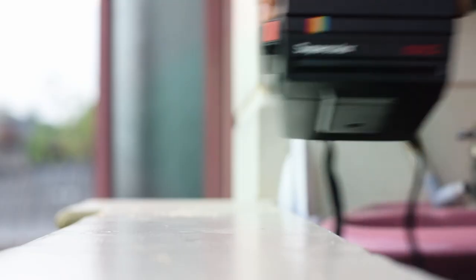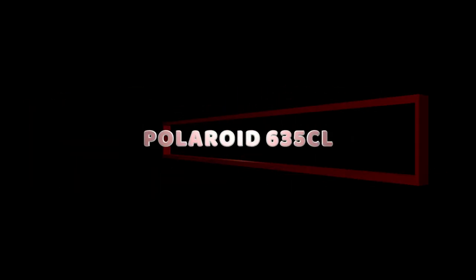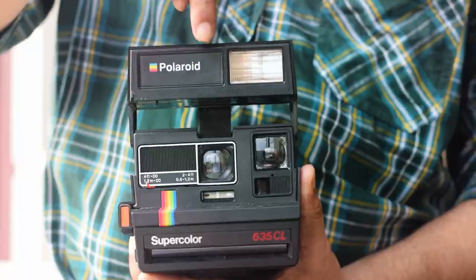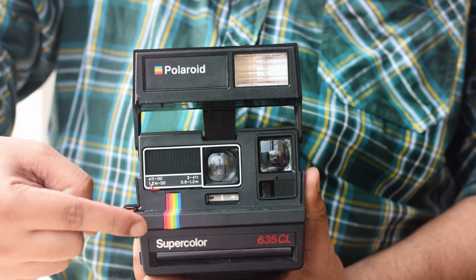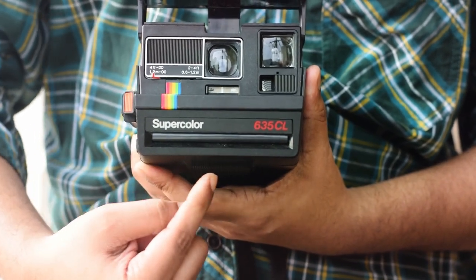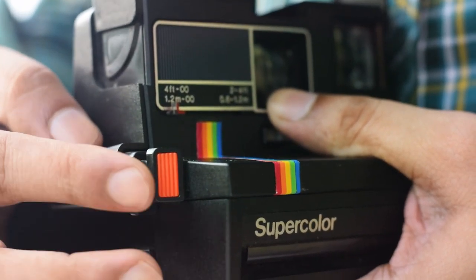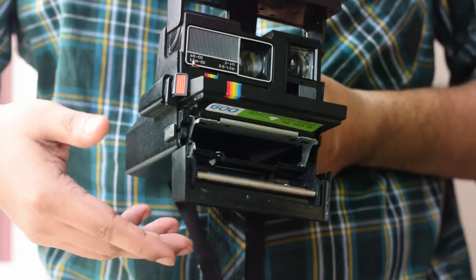The final camera is the Polaroid 635 CL. It is an American company that brand licenses and markets a portfolio of consumer electronics. It is best known for its Polaroid instant film and cameras, and was founded in 1937. This is an instant camera where you take the picture and get to see the image in seconds after printing it.